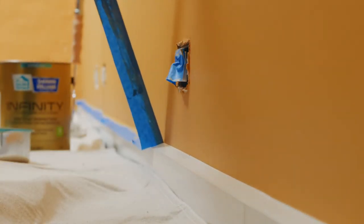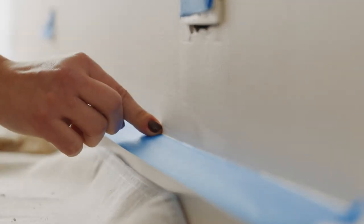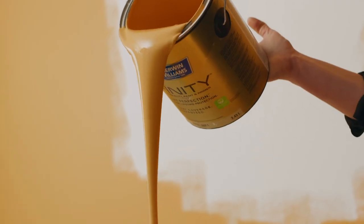Using painter's tape provides a clean line and also helps you navigate tricky areas, like where the wall meets the ceiling. You'll want to make sure the tape is flush against the wall to avoid the paint escaping into any air pockets.